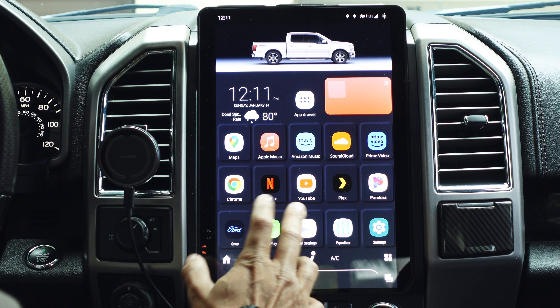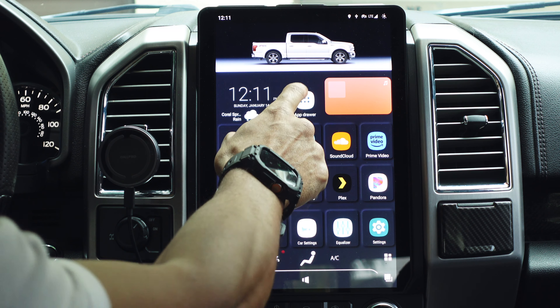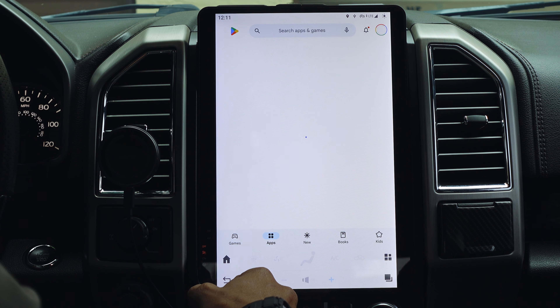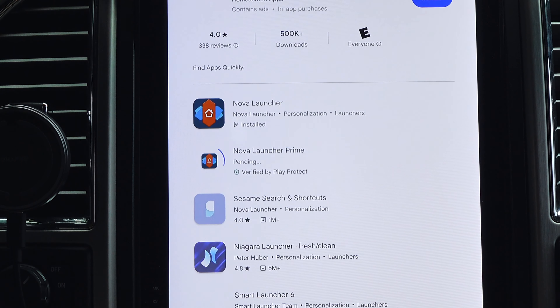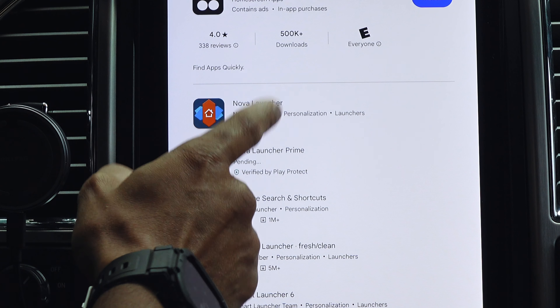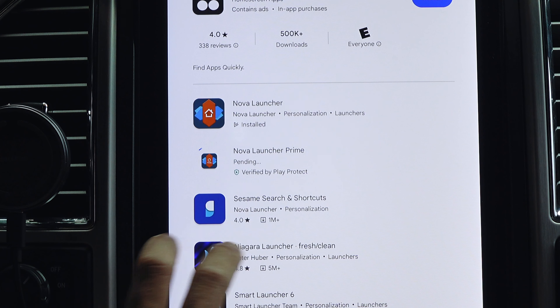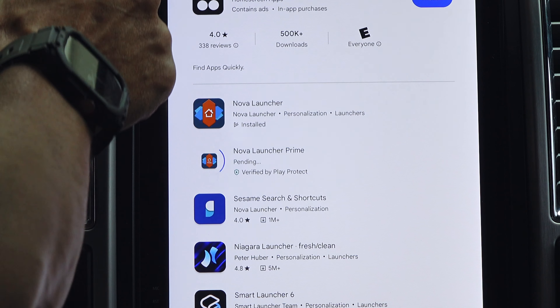Without further ado, let's jump into the video. The first thing you want to do is go to your Google Play Store — mine is located here but yours may be different. Search for Nova Launcher. Once you find it, you'll see Nova Launcher and Nova Launcher Prime. Install both. Prime is the paid version, but it unlocks all the features you'll need for a fully customizable screen. It's not expensive — it's a one-time purchase.